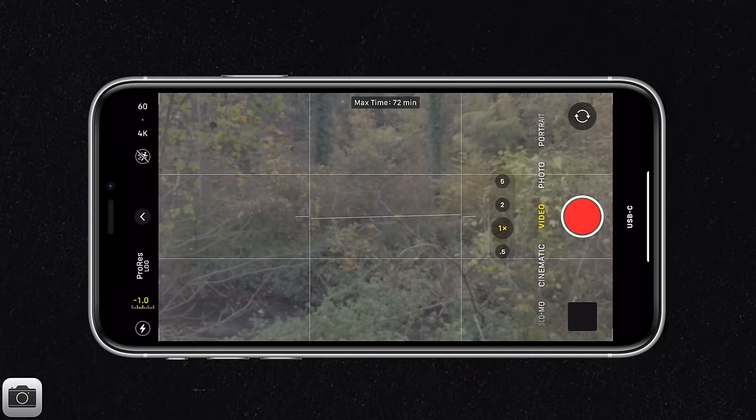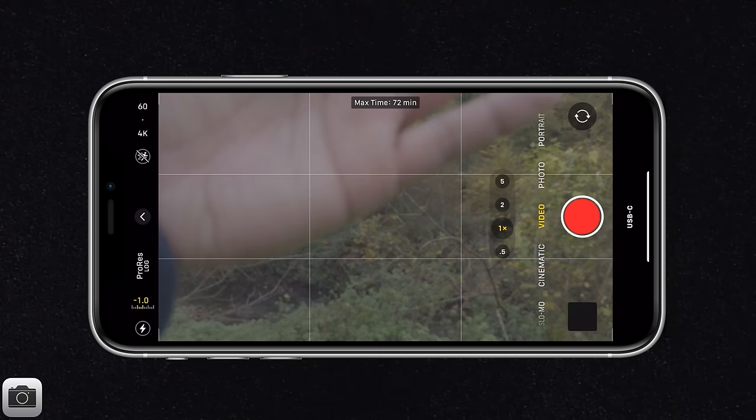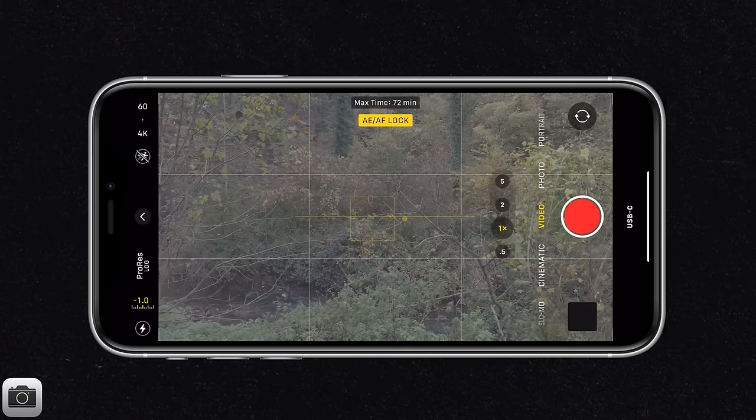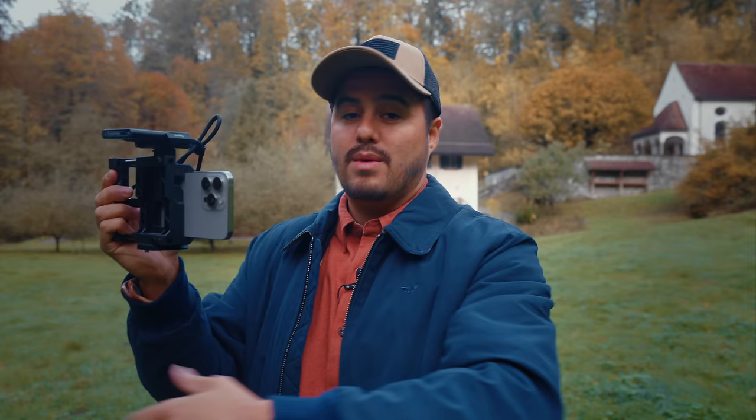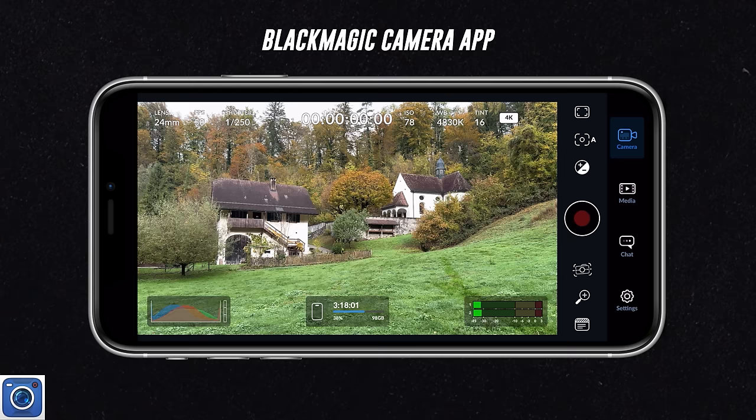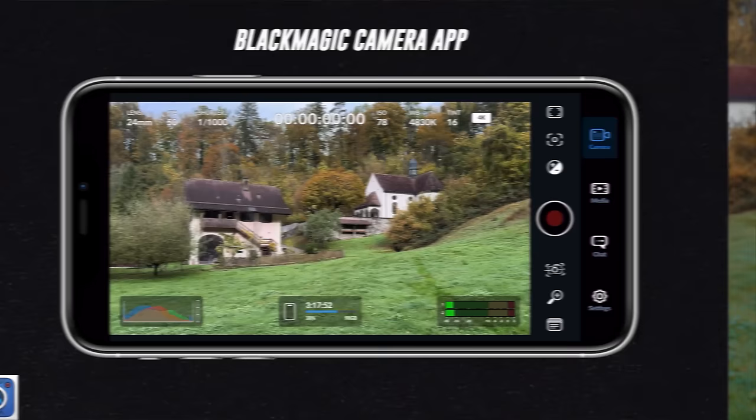If you leave your settings in auto, you'll see that as you place your hand in front, the focus changes as well as the exposure a little bit. We don't want that. So tap and hold until AE/AF lock appears - this way your auto exposure and auto focus is locked and no changes will happen, giving a consistent look throughout recordings. Unfortunately, you can't separate focus from exposure in the standard app, but you can do that in the Blackmagic camera app. So if you need more control, the Blackmagic camera app is a great option.